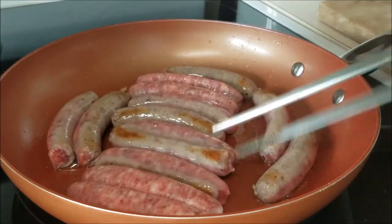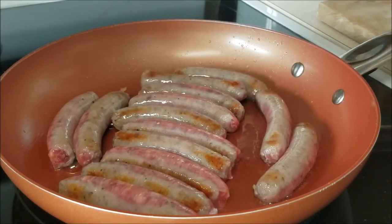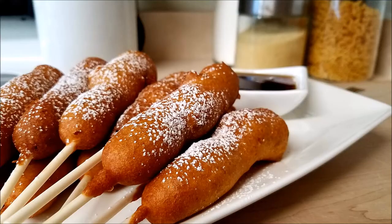Ayo boss and welcome back. Today's chef is gonna show us how to make a fun and simple breakfast. This is gonna be a maple sausage corn dog. Simple, delicious, it's fried, they're on a stick. What else do you want, people? Let's go ahead and get cooking.